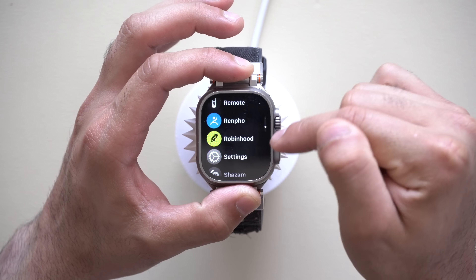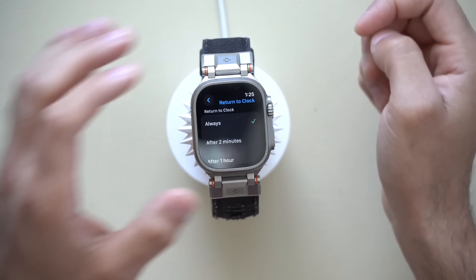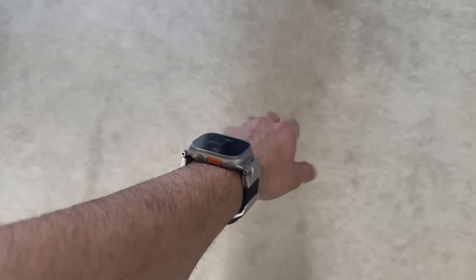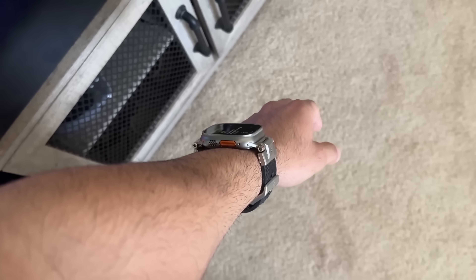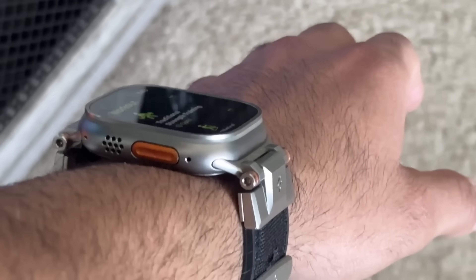Now back in Settings, in the General tab, go into the Return to Clock setting. By default it's set to Always — meaning if you launch an app and put your wrist down, it will automatically go back to your watch face. If you'd like it to resume on the last app you were using, select After an Hour, which is the longest duration available. I like leaving it this way because when I'm operating my garage door, I can close it without having to navigate back to the app.